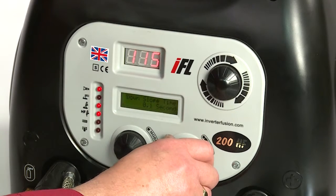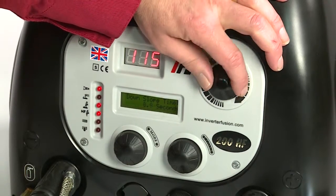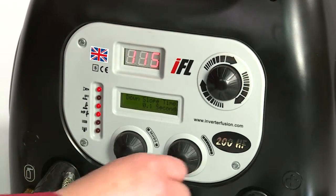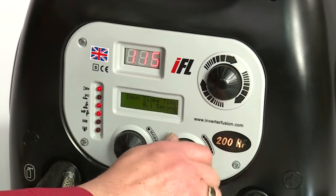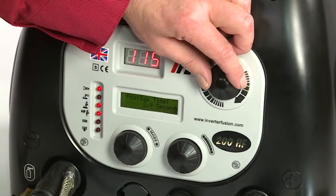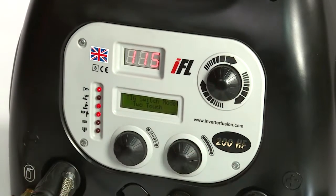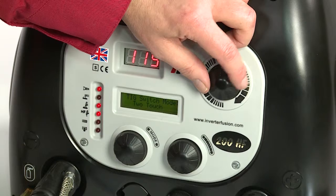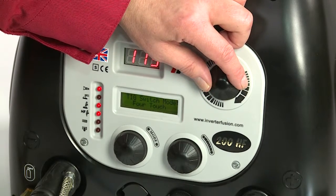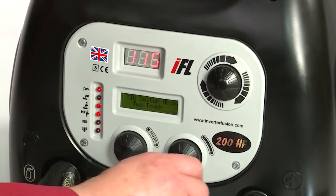Next, scroll through the menu to down slope time and again use the top knob to select your preferred time, then do the same for the post gas time setting. The TIG switch mode is next. If you want to weld with your finger continuously on the torch button, select 2, or to be able to remove your finger whilst welding, select 4.